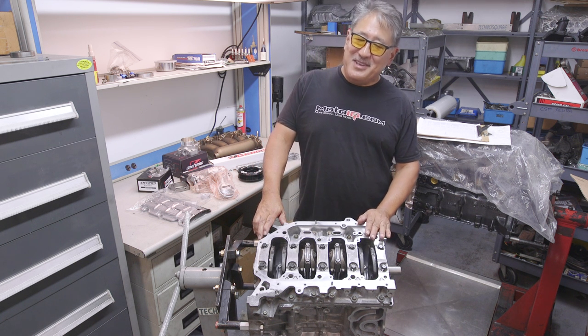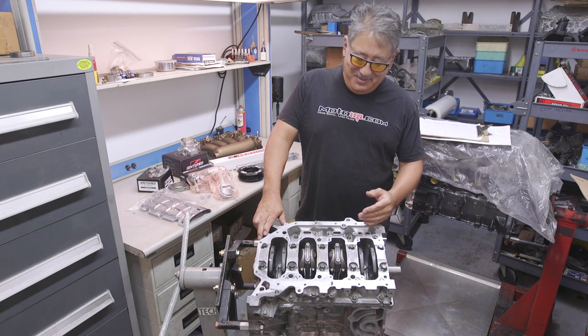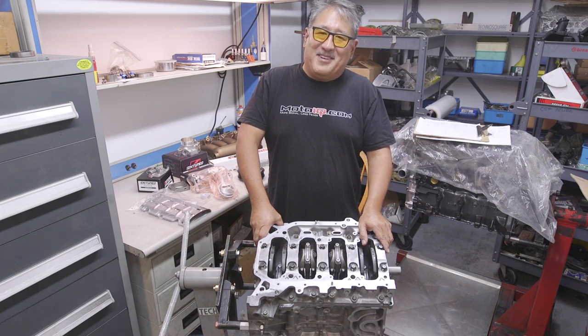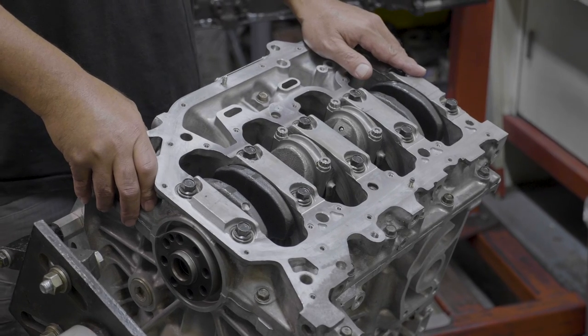Welcome to the MotoIQ Garage. Today we'll be looking at my favorite engine, the Honda K-series. Everyone thinks I'm a Nissan guy, but the K is where my heart is. Where else can you get an engine that makes over 150 horsepower per liter on 91 octane California pump gas? Engines famous for great naturally aspirated output like the 458 Italia or the GT3 RS make only about 120 horsepower per liter. The K smokes them all on pump gas, reliably and inexpensively.